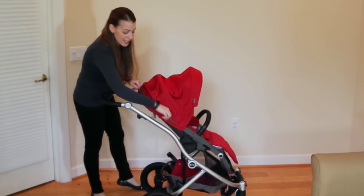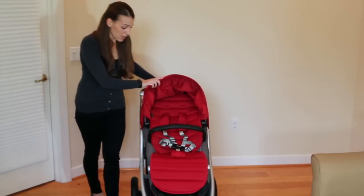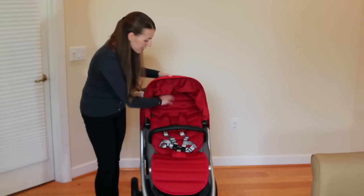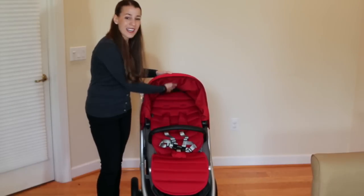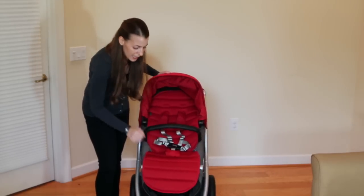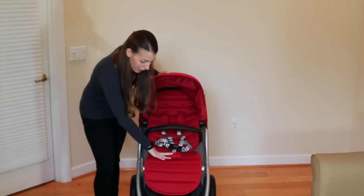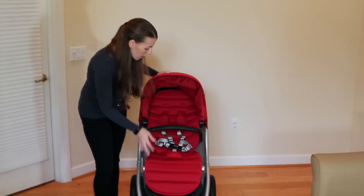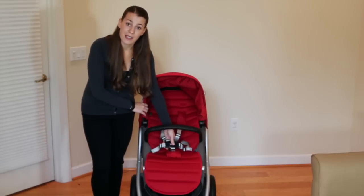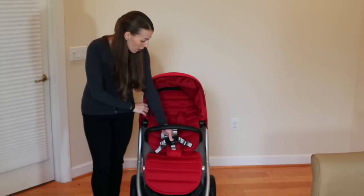Taking a look at the seat — it accommodates a child up to 55 pounds. You're going to have about 20 and a half inches from the back of the seat to the top, and about 21 and a half inches from the bottom of the seat to the very top of the canopy. It's 12 inches wide, and there's about a 14-inch drop from the bottom of the seat to the leg rest. There is a five-point safety harness. The buckles on the Britax strollers are great — my son, just over two, still has not figured out how to escape.